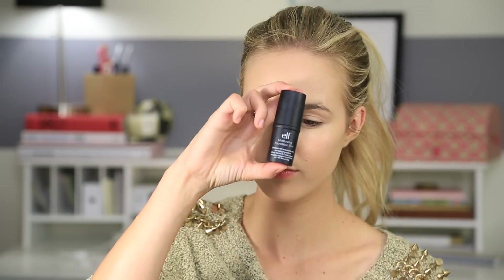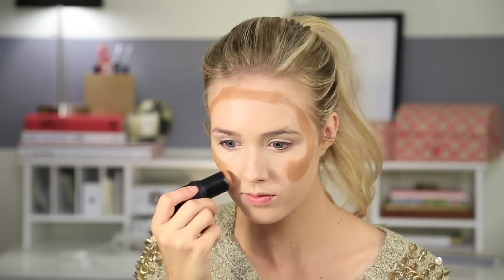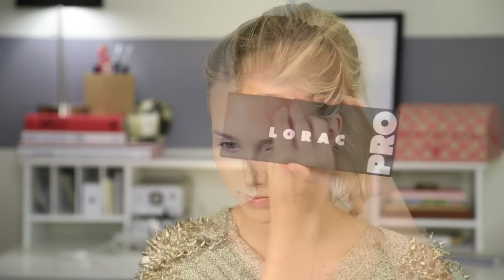Then using my contour foundation stick, which is a lot darker than my skin tone, I used that on my cheeks and the top of my forehead, just kind of dragged it around, and then blended that out. You can use your bronzer or whatever you use to contour — that would probably work best. I had to use a couple coats to get the desired darkness.